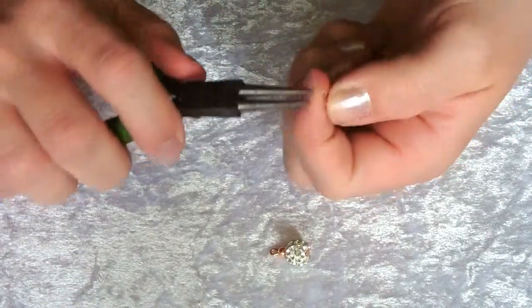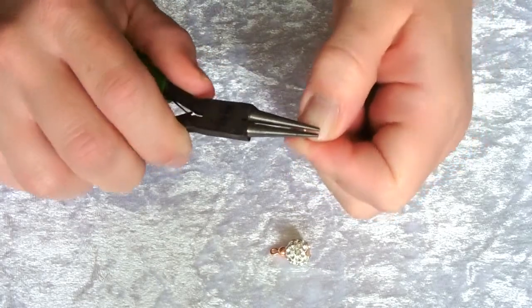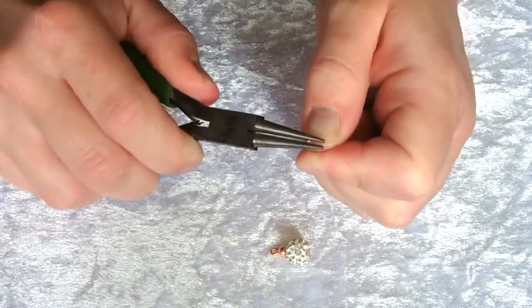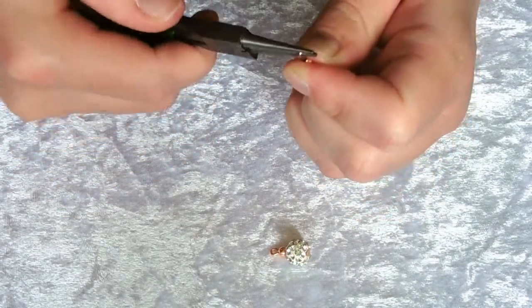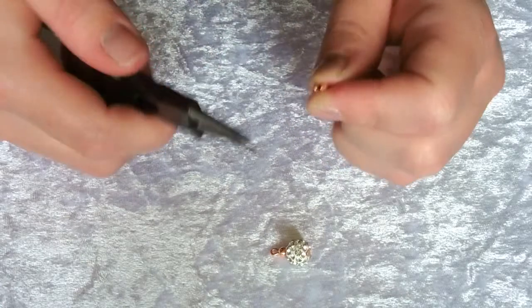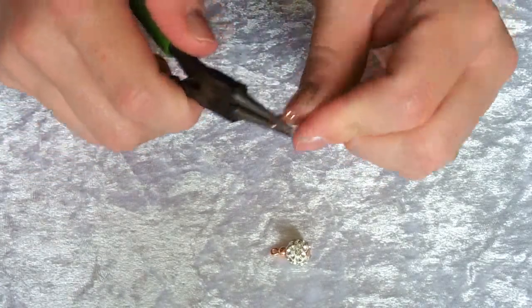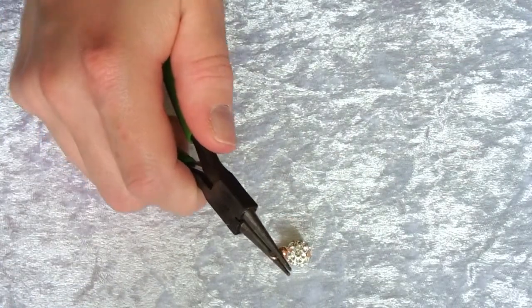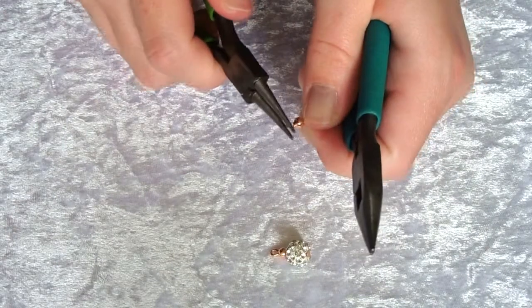Same as before, gripping the end of the wire with your round nose pliers, make a rolling action away from your body until you turn the loop and the end of the wire is touching the other part of the wire. To get both of these loops facing the same way, take your other set of pliers and just give them a twist.